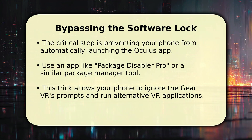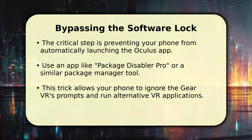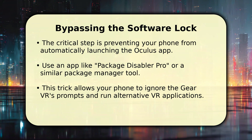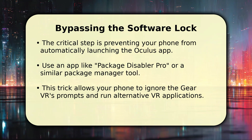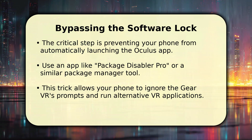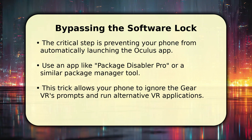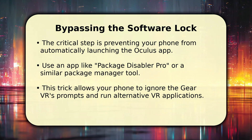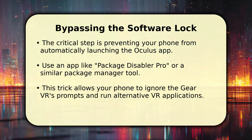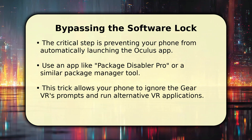The main hurdle is bypassing Samsung's software lock, which forces the Oculus app to launch. You'll need to prevent your phone from automatically starting those Oculus services. A fantastic solution is using an app like Package Disabler Pro or a similar package manager. This clever tool lets you disable the specific Oculus-related processes. Once these are deactivated, your phone won't be forced into the Gear VR's ecosystem, freeing it up for alternative VR experiences.